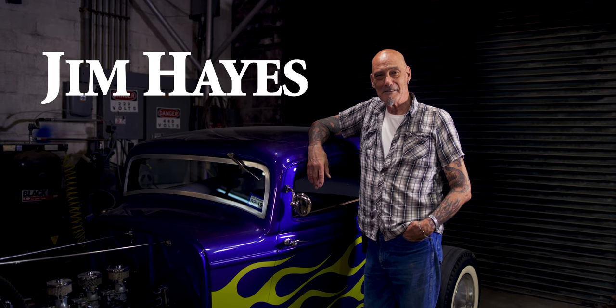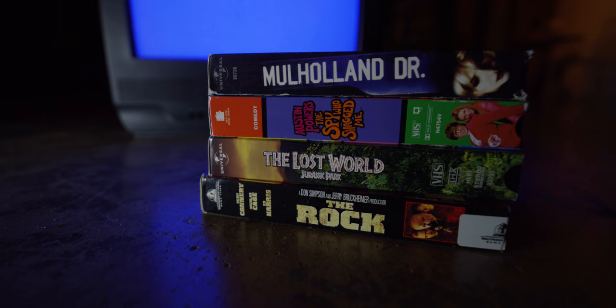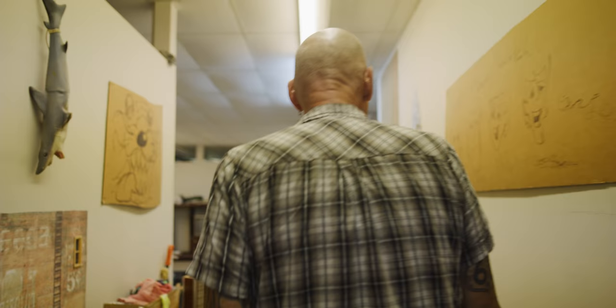My name is Jim Hayes. I'm an engineer and an artist. I started out in engineering and it evolved into doing movie props and then actual art pieces.